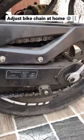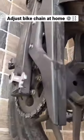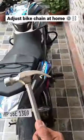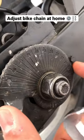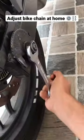So guys, today I will tell you how you can tighten the chain in the house. For this you will need a handy key, and with this I will need a little bit of a type in which there are levels here — NS200 and RS200. So first you have to take this side, then you have to loosen this side.